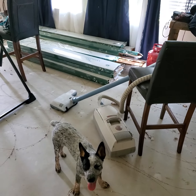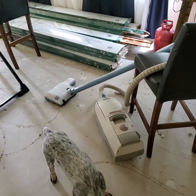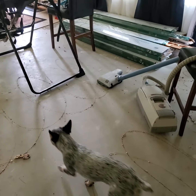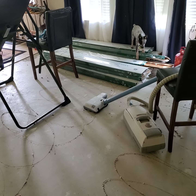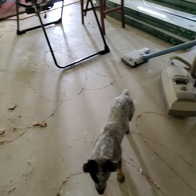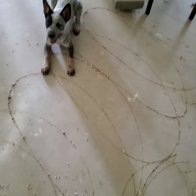I'm about 80 square feet short on flooring. I was given some bamboo flooring, but I ripped the carpet up before knowing how much I needed, so I'm going to have to figure something out.